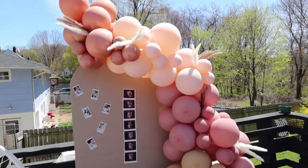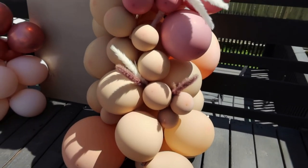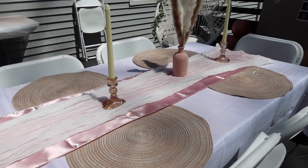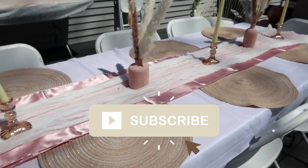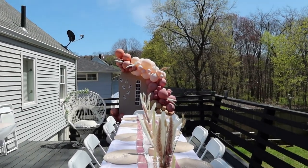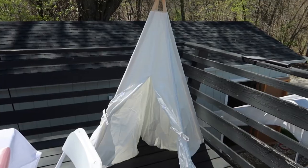I am so happy with how everything turned out. It was such a beautiful time with the women in my life. If you enjoyed this video, consider giving it a thumbs up. I hope you found it extremely helpful or at least entertaining. If you like videos like this, consider subscribing — I have a baby coming in June and I do Montessori and motherhood type videos. Thank you so much for watching and I can't wait to see you guys on the next one.